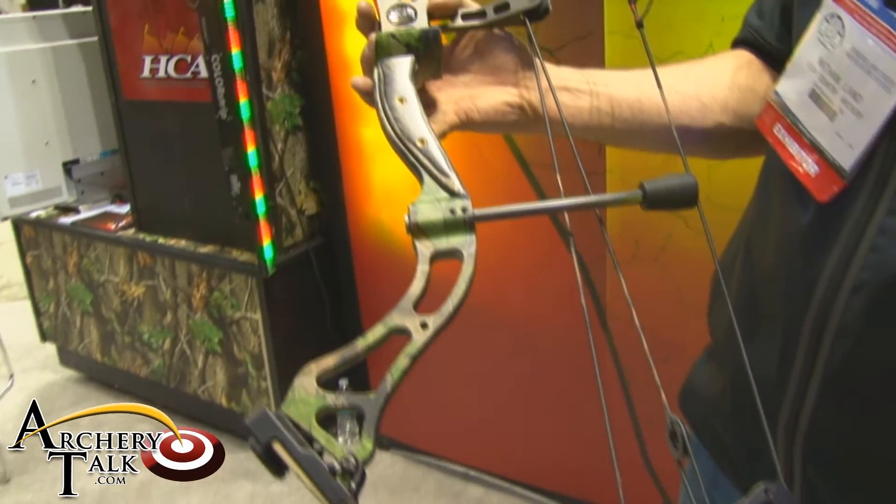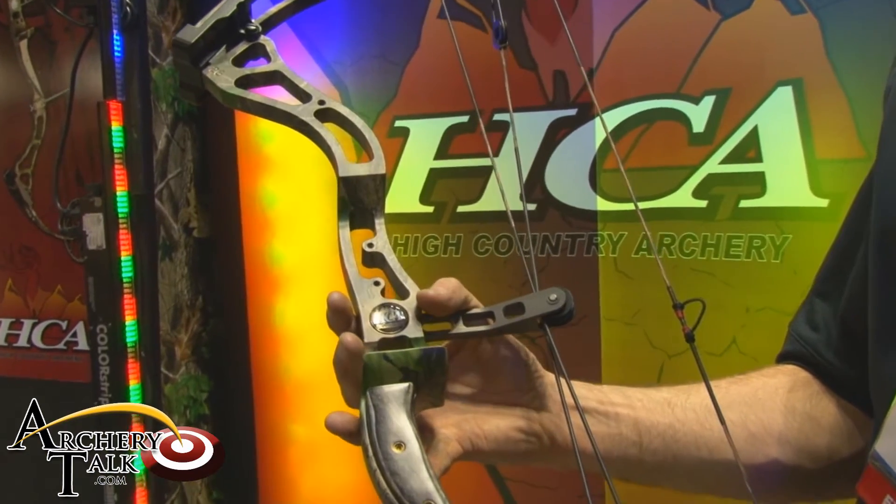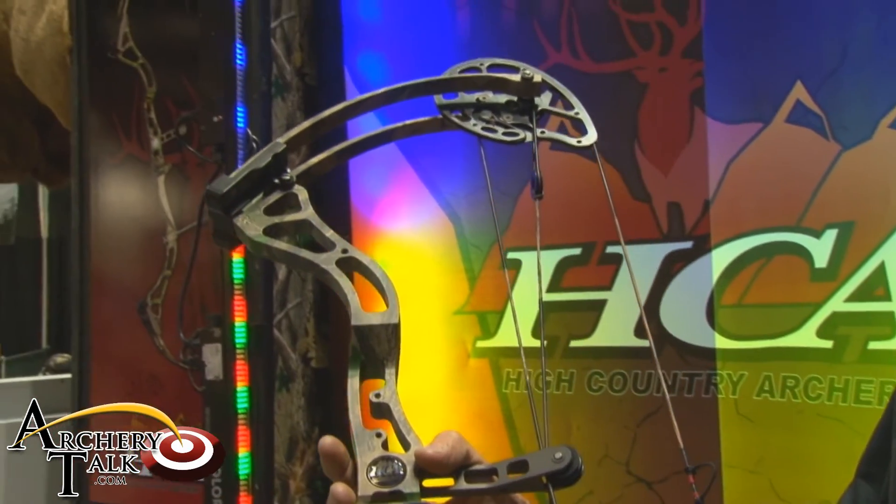Definitely check it out at HighCountryArchery.com — I have a new website coming up soon. Celebrating 30 years, High Country Archery.